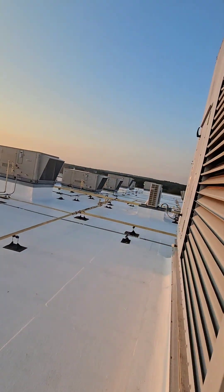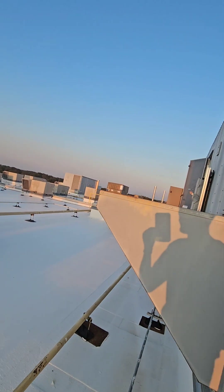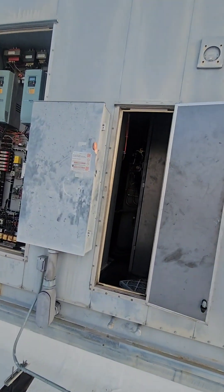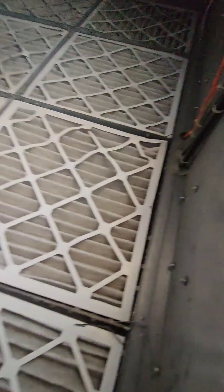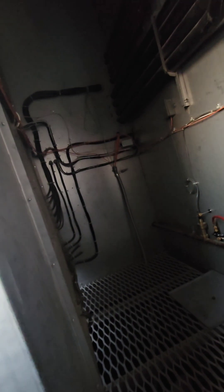Yeah, these are pretty nice units. I guess I really shouldn't call them little, but they're pretty nice - and there's another one there we're working on. These have DC motors for the heat wheel, at least that's what is listed, and there's a VFD up here for the wheel. This is actually the return air from the building.